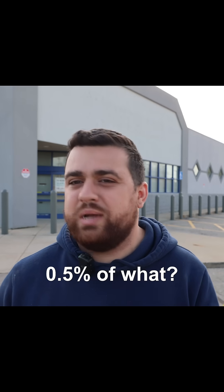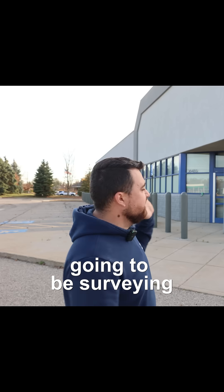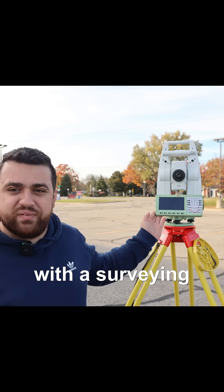half of a percent of what? What does that exactly mean? How much accuracy can I really expect with the Mosier 2? Well, today I'm going to be surveying this vacant pharmacy and comparing the data that I get out of the Mosier 2 to what I would get with a surveying total station.